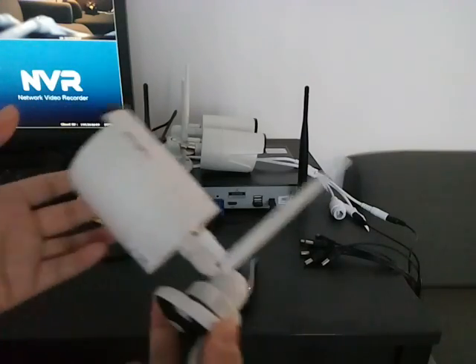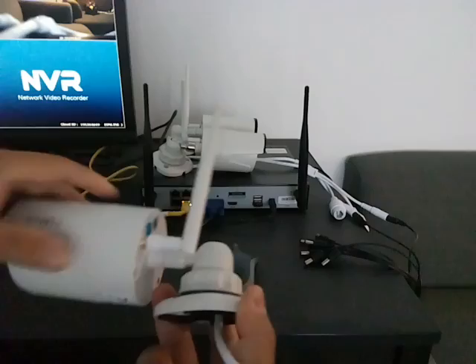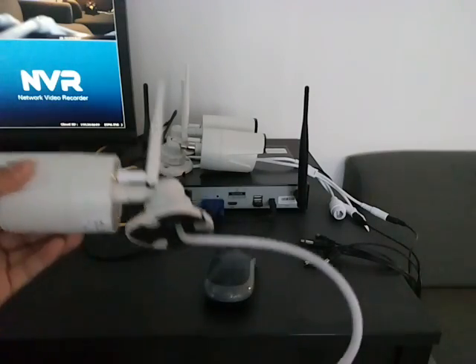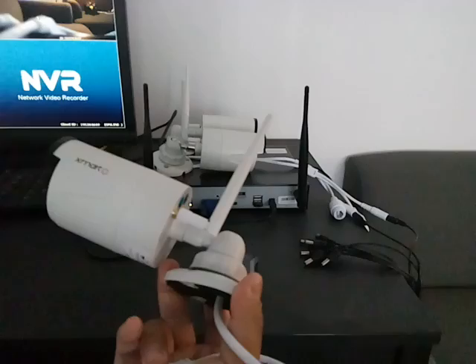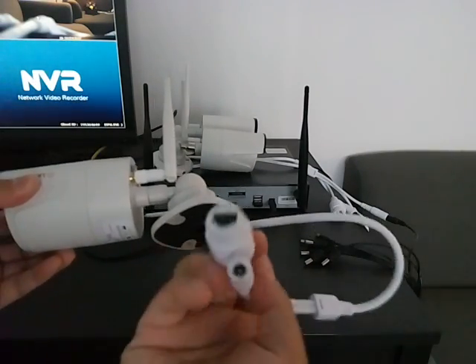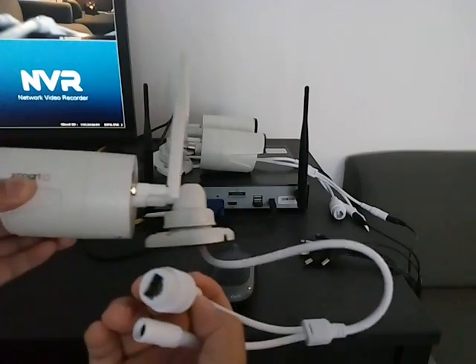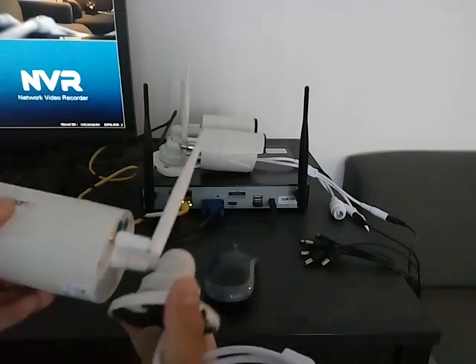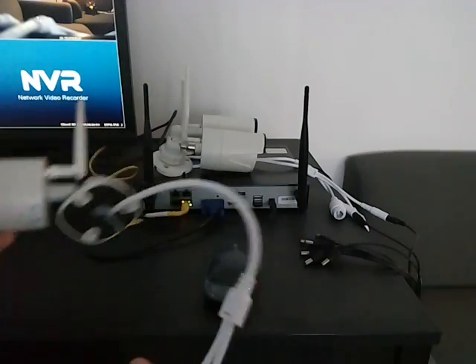To add the new camera into the system, you need to bring the new camera close to the NVR. You can also use a long enough internet cable to connect the camera's internet port into the NVR port for match code pairing. I will show the easier way — bring the camera close to the NVR.